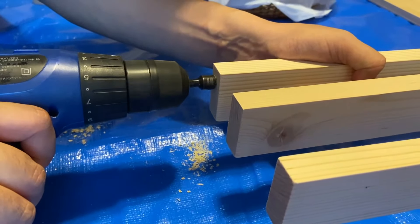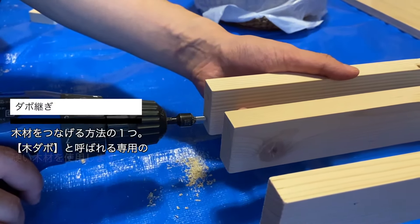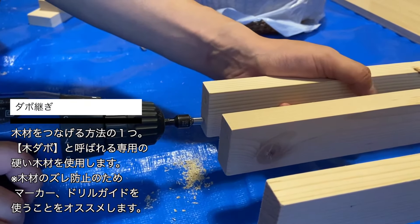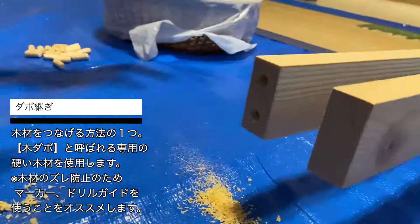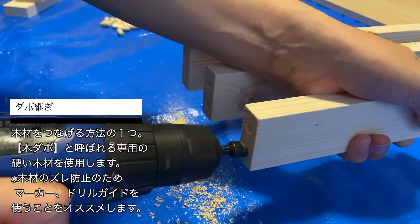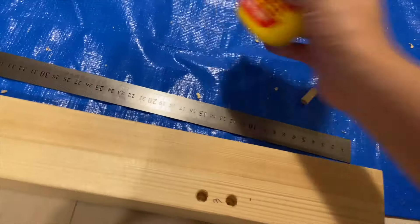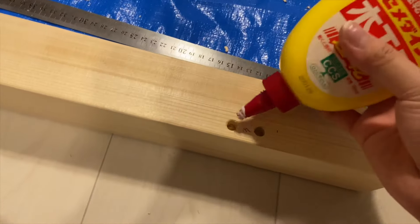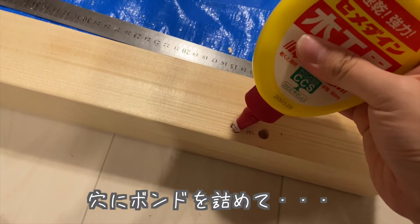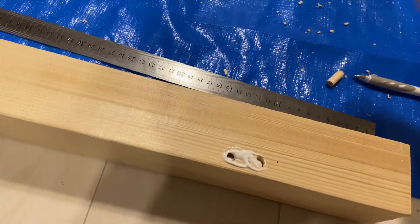次に木材に穴を開けています。穴と言っても貫通させる穴ではないんですけれど、今回の天板を乗せるフレームをダボ継ぎという方法でやろうかと思いまして、木材にネジ穴が見えないようなつなげ方になるんですけれど、そのための穴を開けております。本当はガイドを使ってまっすぐ開けた方がいいんですけれど、素人DIYなのでちょっと効率を重視してしまいました。